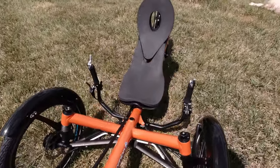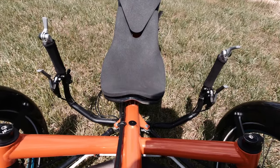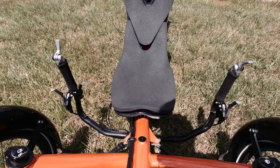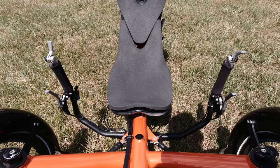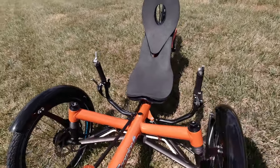On the handlebars, it has bar-end shifters. We're going to be adding a roll-off hub to the rear, and ultimately these bar-end shifters will go away — we're only going to have one shifter. We're also going to add a wrist rest on here, so that's another addition we're going to make.